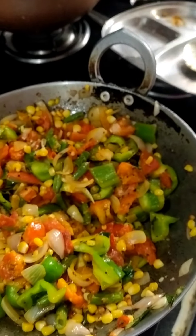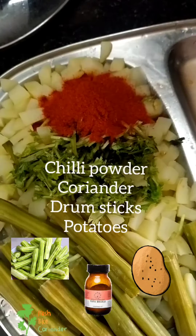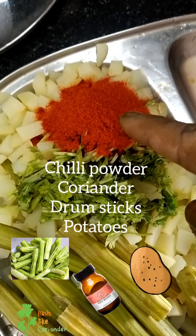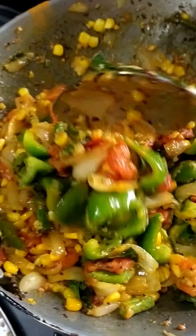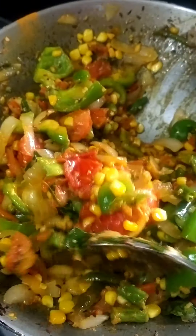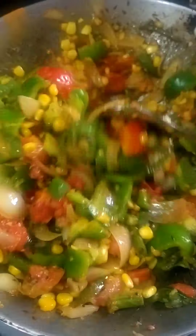We are going to add a spoon in the pan. We will stir it in the pan.